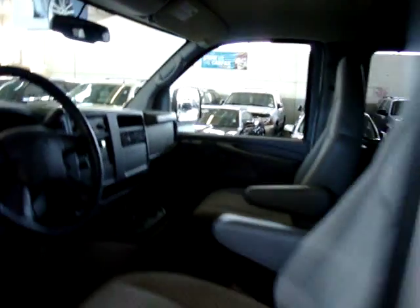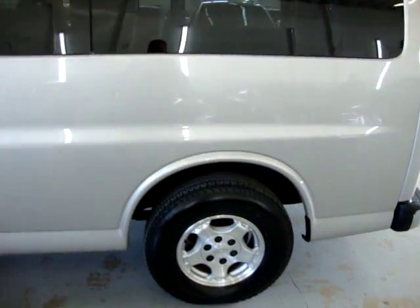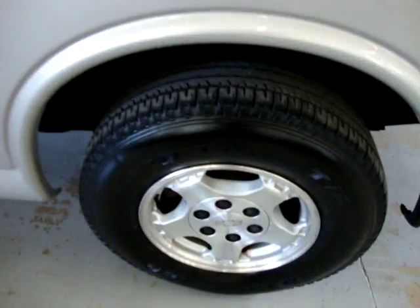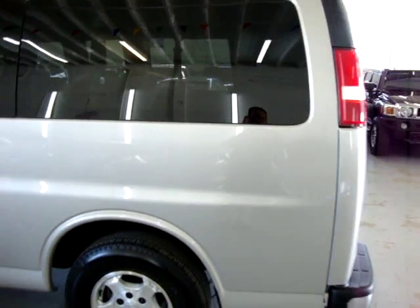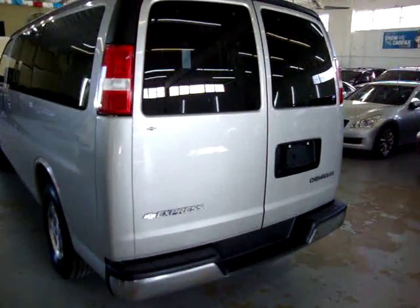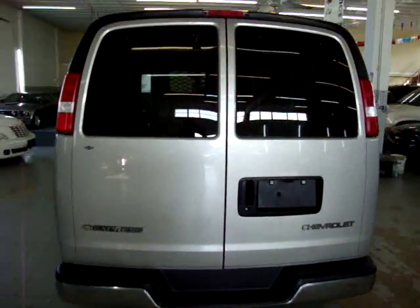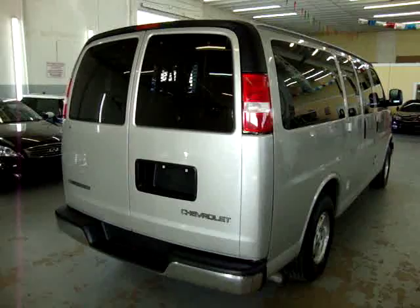Let me continue going around the vehicle, then we'll go ahead and operate the power handicap lift. Alloy wheels in the rear, tinted windows in the back. Back here we have what we call barn doors — I'll get those open in just a second. I'm going to go around the vehicle one more time, and then we'll come back here and operate this.